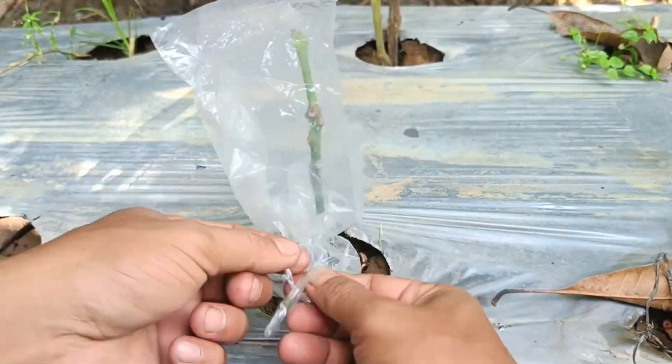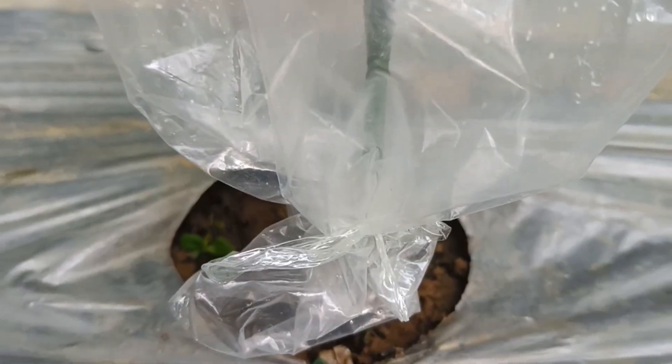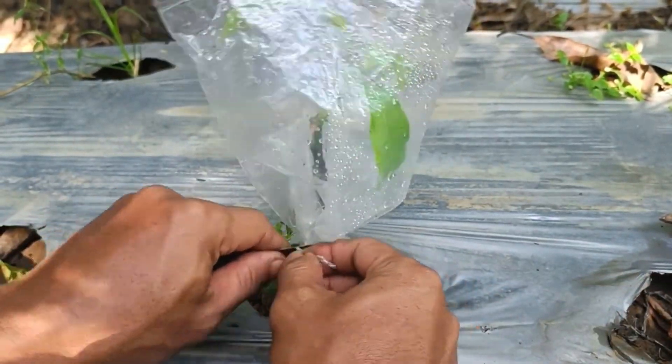Benefits of mango grafting. It speeds up fruiting time — grafted plants usually begin to bear fruit earlier than those grown from seeds, as reported in research by the Ministry of Agriculture.